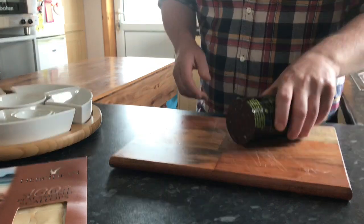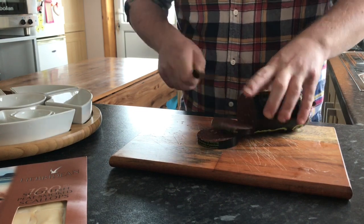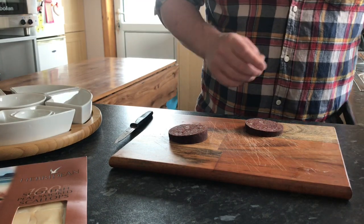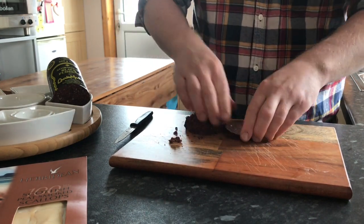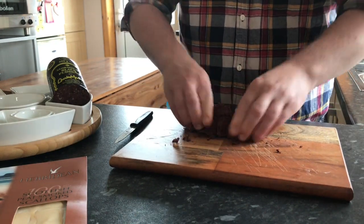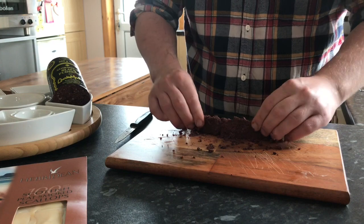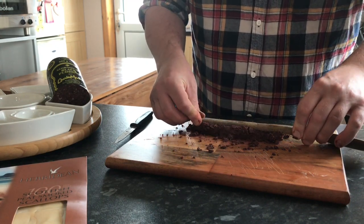While the potatoes are cooking, I'm going to prepare the black pudding. What I'm after is just a couple of thin slices — I really need about a slice and a half per portion. I just want to soften it a little bit and make it pliable enough. I'm going to take our wooden spoon and just make an indent in the pudding.